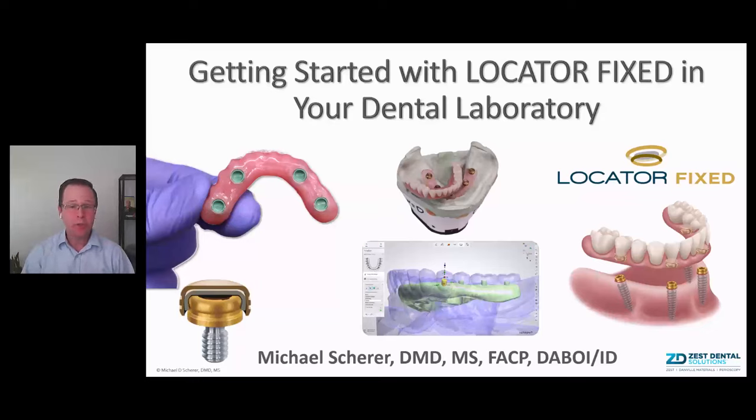Hi, this is Dr. Michael Shearer with this YouTube video on getting started with Locator Fixed in your dental laboratory. This video is aimed at you as a laboratory technician or someone running a dental laboratory who has some interest in what Zest is up to with the Locator Fixed prosthetics. It's pretty cool, and it's a bit of a paradigm shift in fixed full arch, but not necessarily requiring you to change anything major in your laboratory. Let's jump right in.